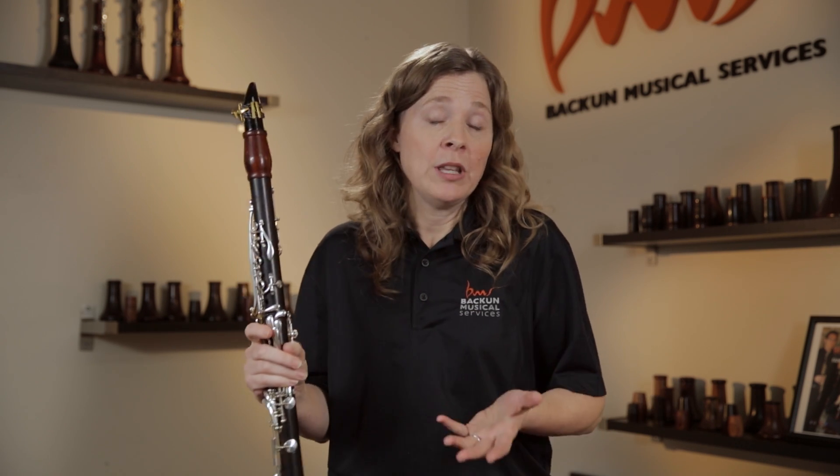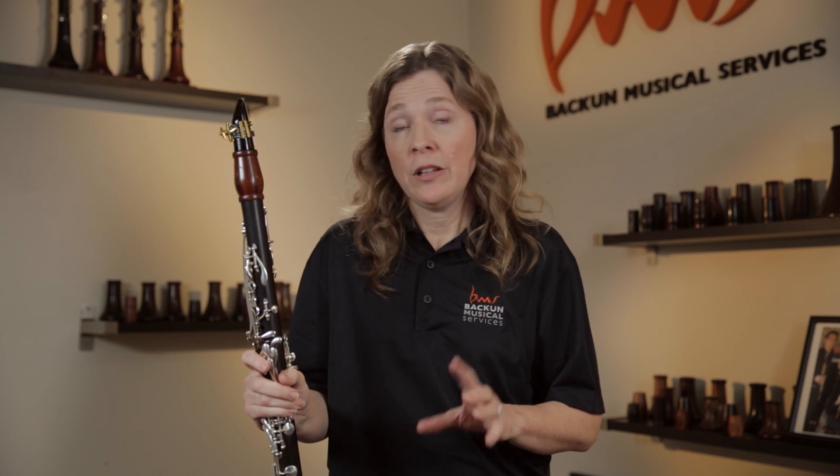I'll also talk about a different kind of reed — synthetic reeds made out of plastic. Out of the plastic reeds, the one I've tried that I like best is the Legere reed. A synthetic reed has some advantages: they're quite durable and they last a long time. For a total beginning student, especially one who might not notice that their cane reed has gotten old and worn out, or the kid who's going to play one reed all year no matter what, the synthetic reed is a good option because it's not going to warp and it's less likely to chip.